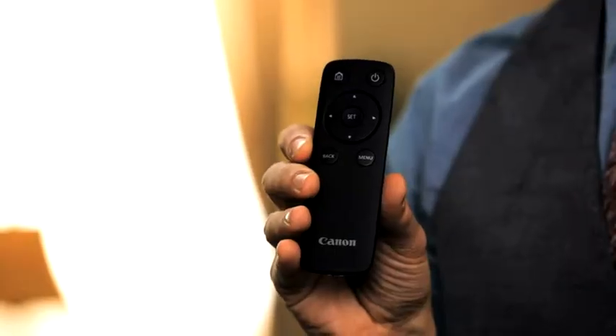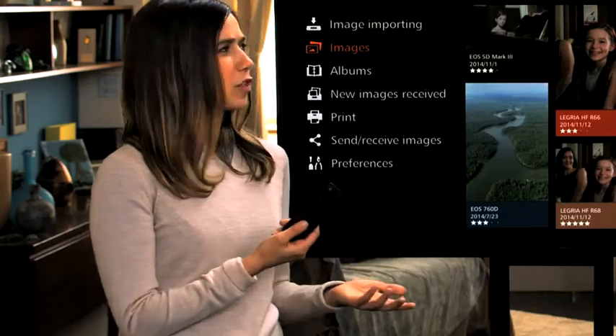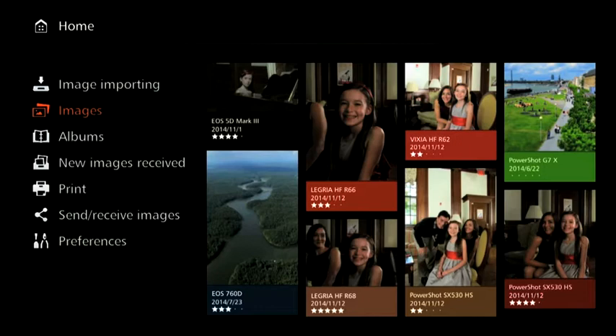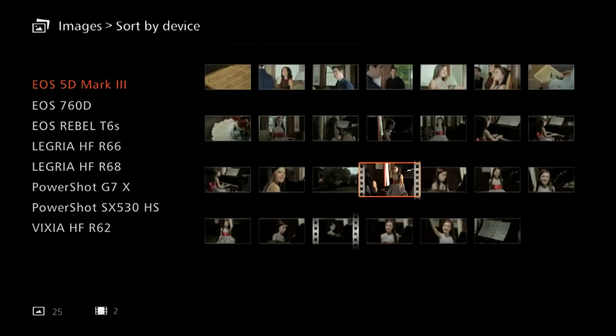Take a look at this remote control — it's simple, just a few buttons. The photos are organized by month and camera type, so it's easy to search. The menu is easy to understand, too. You can find what you're looking for right away.